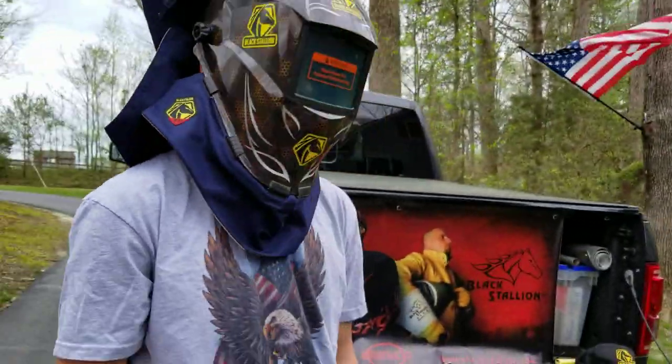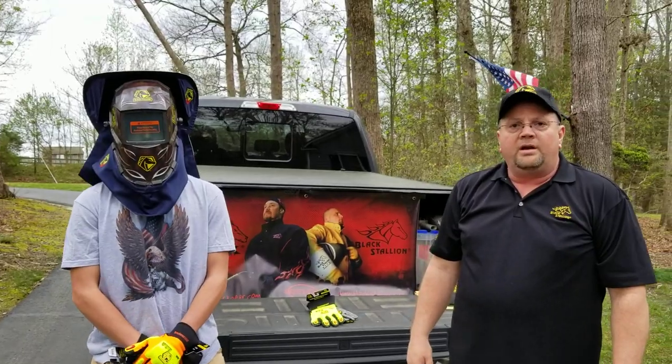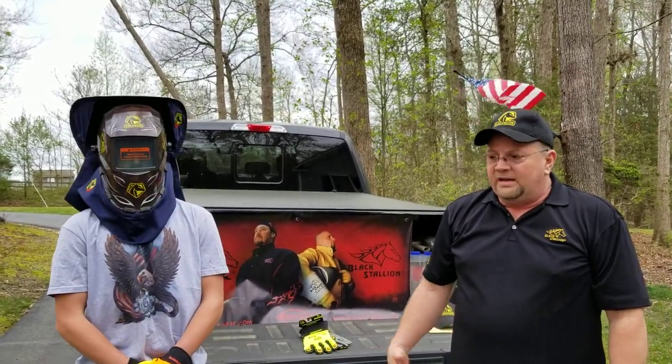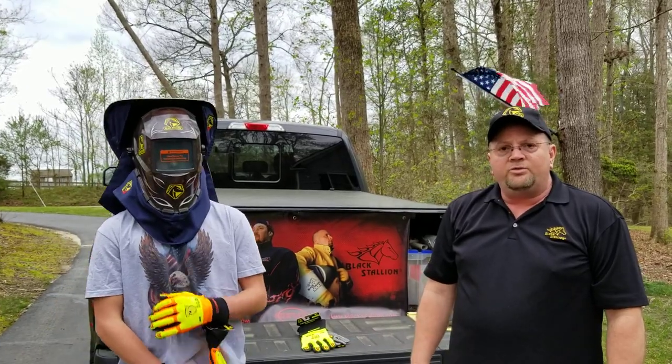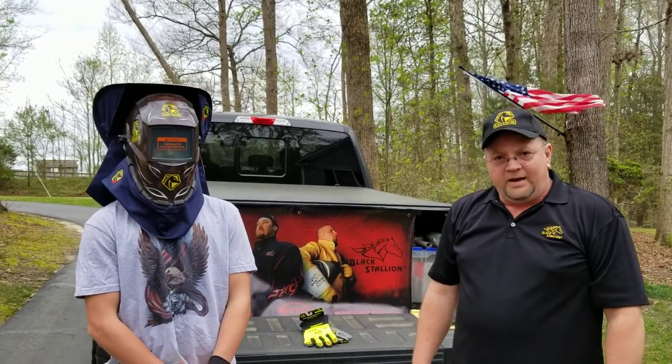Anyway guys, that's all I have for you today. As always, I want to thank you for all your hard work and all that you guys do to help support me. I'd love to go make some end user sales calls with you — we can hop in my truck or hop in yours. Thank you again and have a great day.